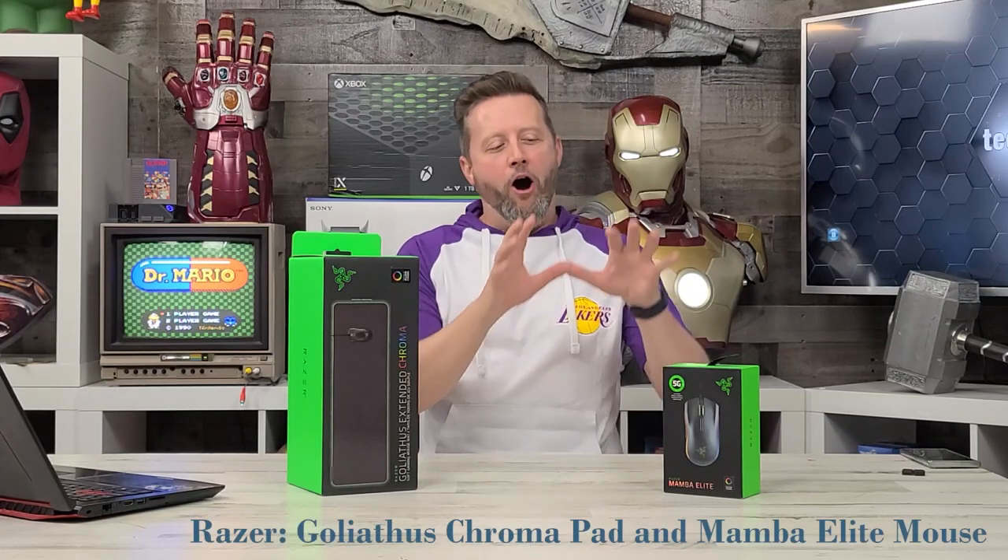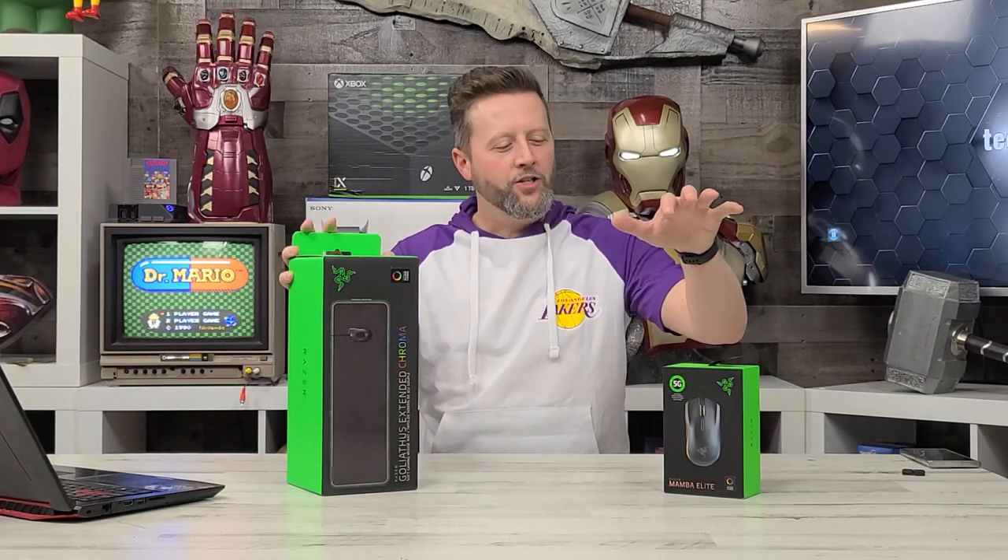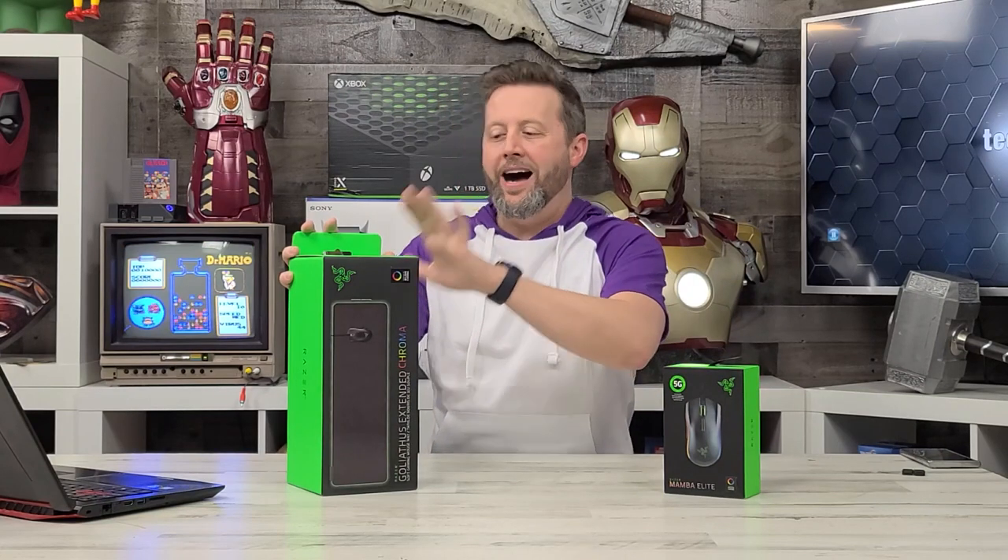In honor of the Mamba himself, Kobe Bryant, we're wearing Lakers attire today for this video. So the Mamba and the Goliathus gaming pad — unrelated, I guess — but any chance to throw back to Kobe, we're gonna do it, right?